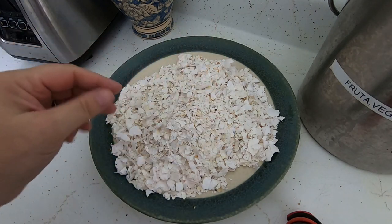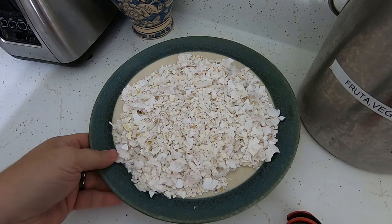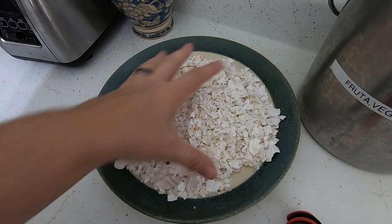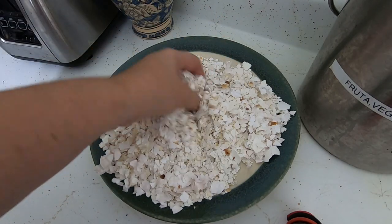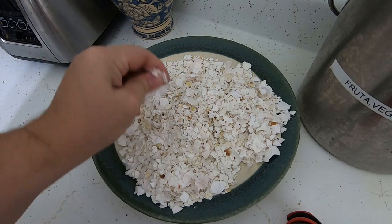So you peel the egg and you let it dry out, or you put it in the microwave. Generally I do it for 30 seconds at a time, then let it cool and kind of fluff it up, and then do it again until it gets to this consistency where it shatters.